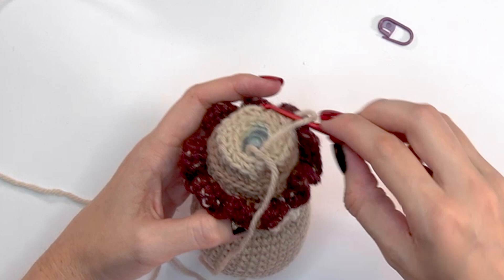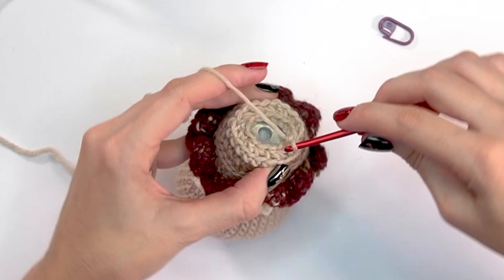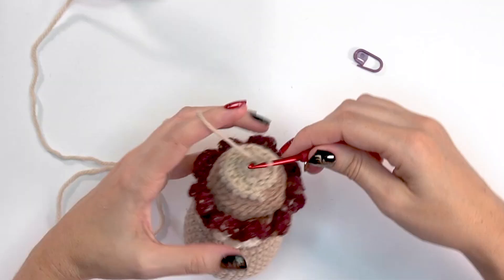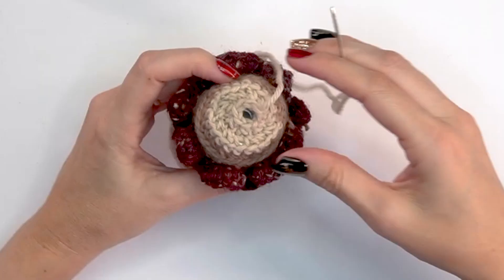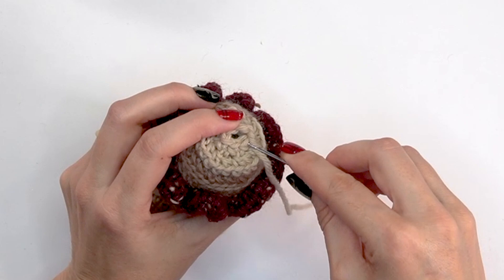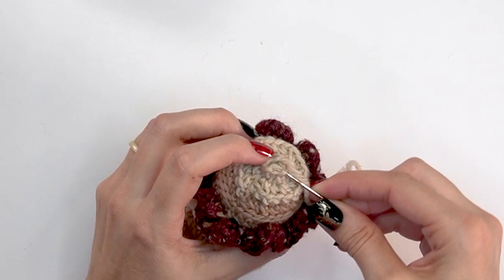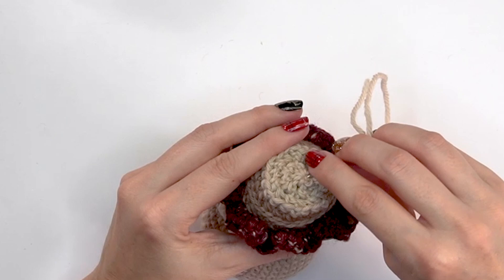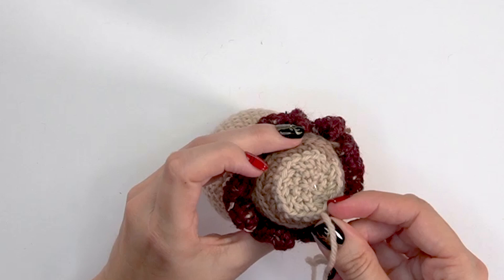For round thirty-three, our last round, simply single crochet two-together all the way around, decreasing from 14 stitches to 7. Once decreased to seven stitches, fasten off and grab your yarn needle. Use it to flatten the bottom while weaving in, pulling down on that center so it flattens, then weave across to finish. The main portion of the doe is done.